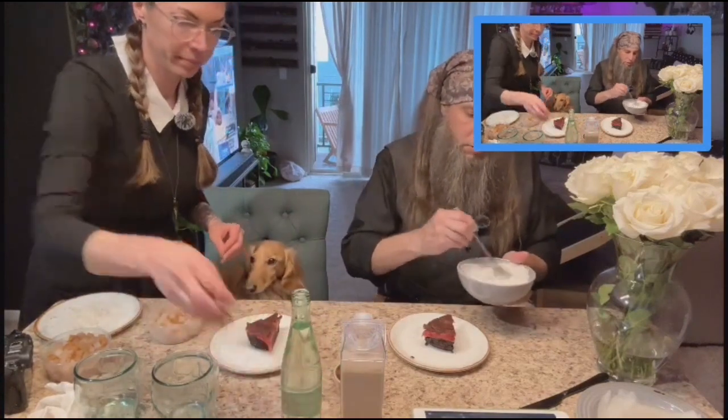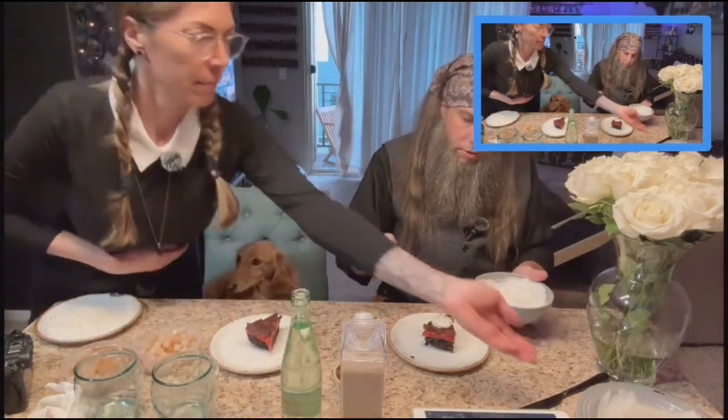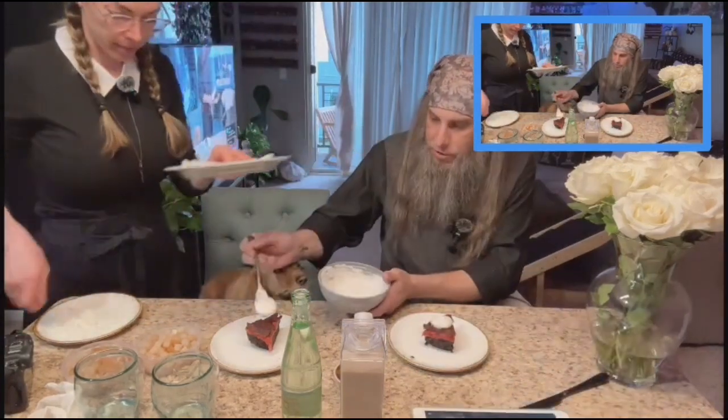I've got a little coconut chantilly — it's just some coconut cream sweetened with a little agave syrup. Delicious.